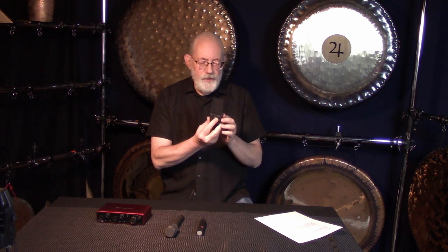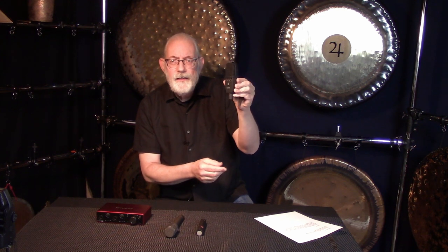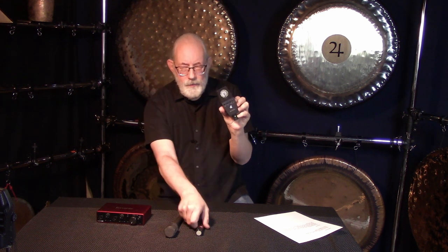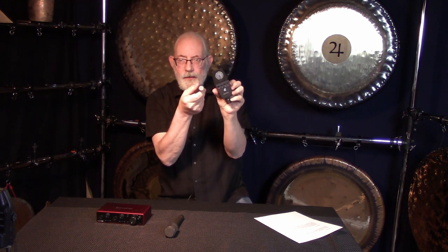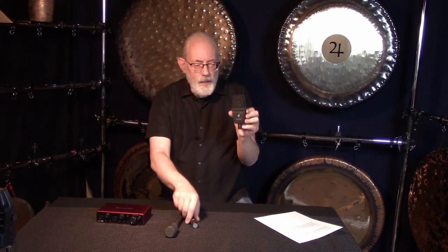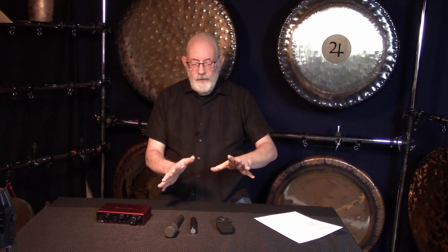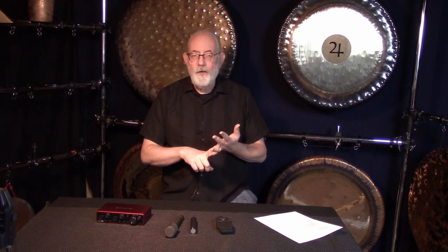The other way you can go is with what's called a large diaphragm condenser. You can see the diaphragm in there — it's much bigger than the small diaphragm mic. The sound comes in from the front here. This one has multiple patterns that I can change it to, and these run about a little over $1,000 for a pair. There are so many companies making really good mics in that $500 to $1,500 range for a stereo pair — AKG, Beyer, Lewitt Audio, Shure — there's a lot out there.